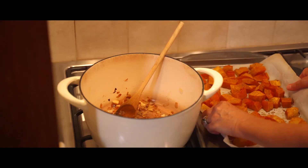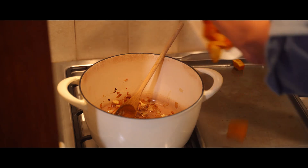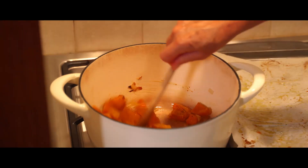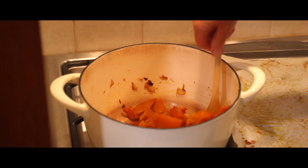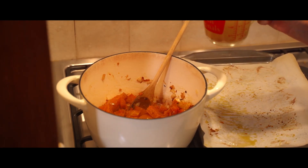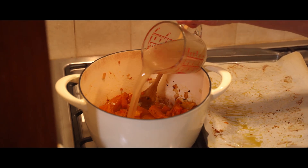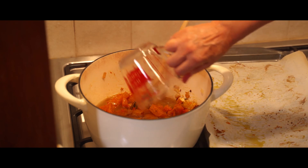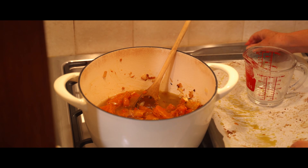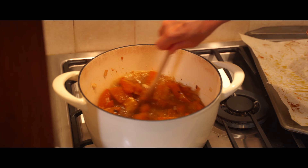Okay, it's time to put the tender roasted butternut squash into the dutch oven with the onions and the garlic. I love that sizzling sound! Now it's time to add two cups of chicken broth — you can use the kind that comes in the box at the store or the can. I stewed a chicken earlier this week and saved the broth for this. I'll just bring that to a little simmer and stir it around.